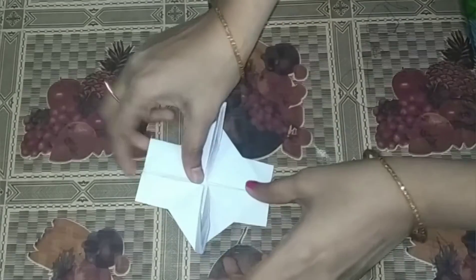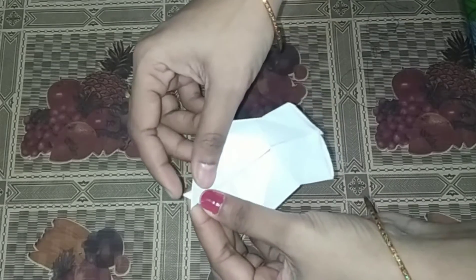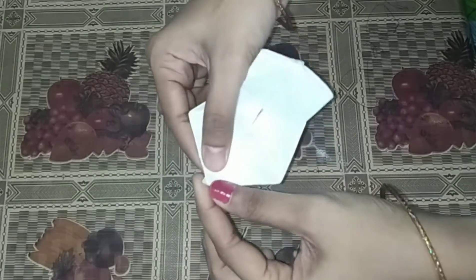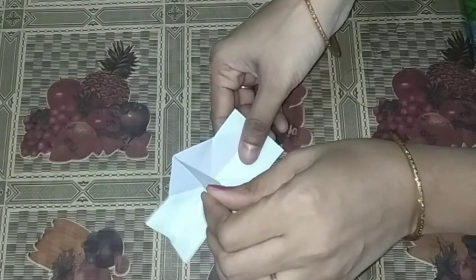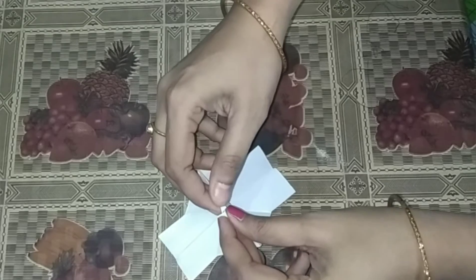Turn fold. I will show you how to make this and fold it. Paper camera is ready.